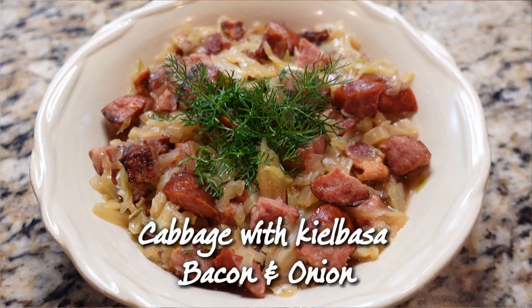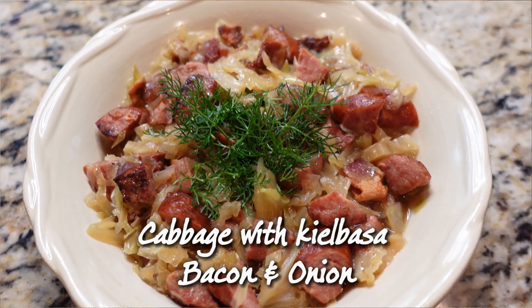Hey everyone! Welcome to Taste Tidings. Today we are whipping up one of my all-time favorite comfort foods: cabbage with kielbasa, bacon and onion simmered in flavorful chicken broth. It's simple, it's hearty and it's absolutely delicious. Let's get started!